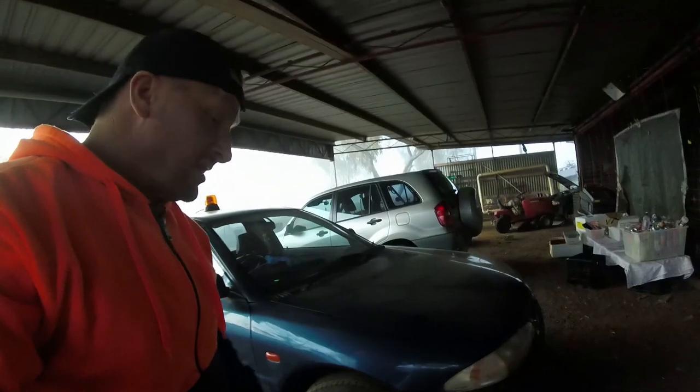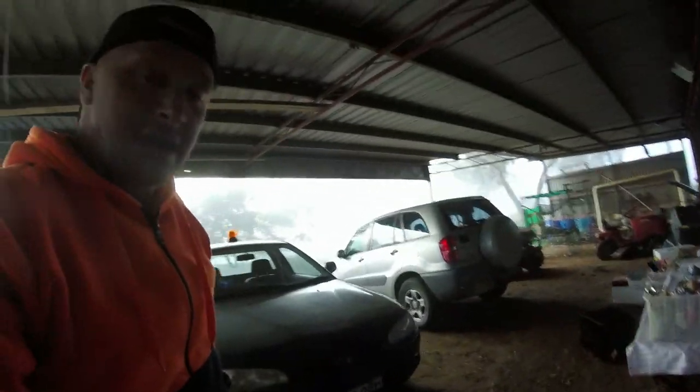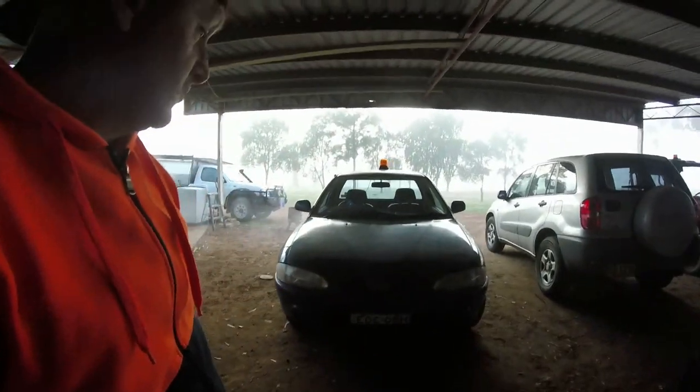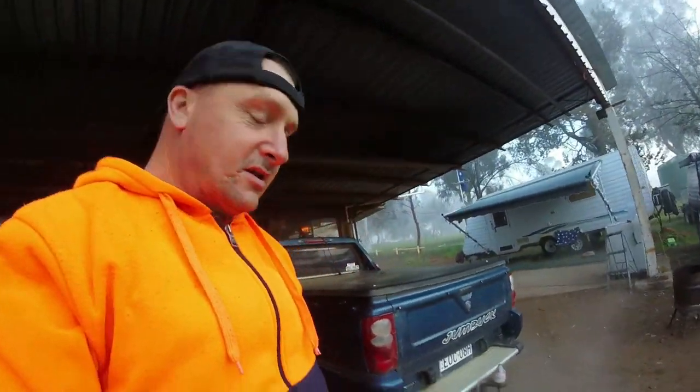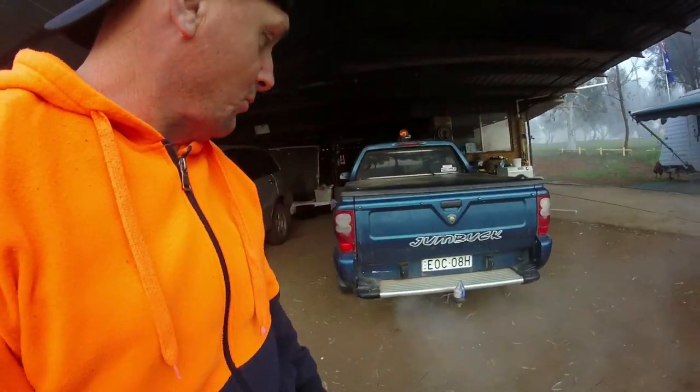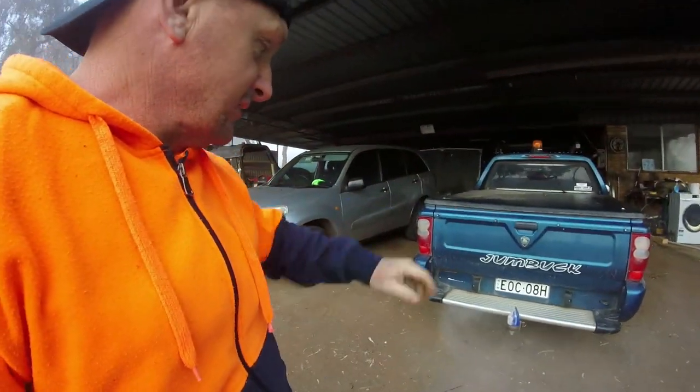Finally got it all finished up and ready to roll. We're heading out this morning — it's all registered, all ready to go. I'm heading out to do my normal duties. I'm happy that it got passed, got it all paid for, plates are all on. So I'm going to head out, hit the road, and see what I can get for the day.